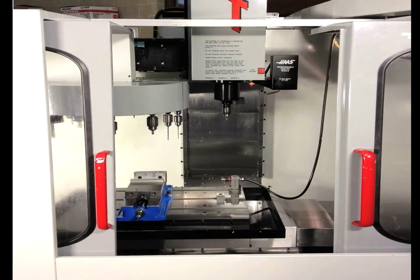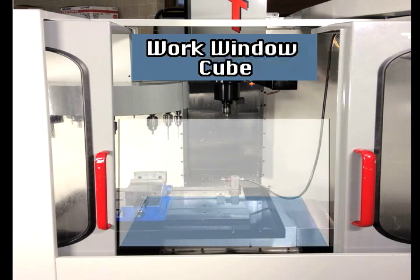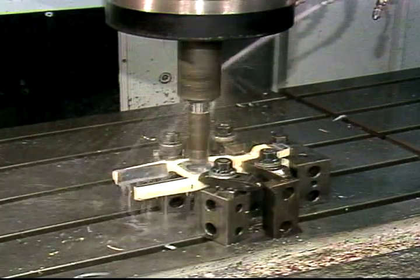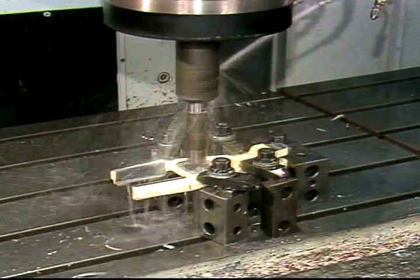The size of workpiece which a machining center can handle is determined by the work window, sometimes called the cube. These terms refer to the area within which the tool can move in all directions. In addition, the maximum horsepower of the spindle motor and its maximum RPM determine the type of workpiece a machine can handle.